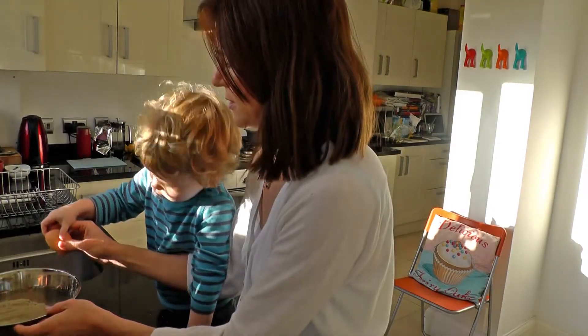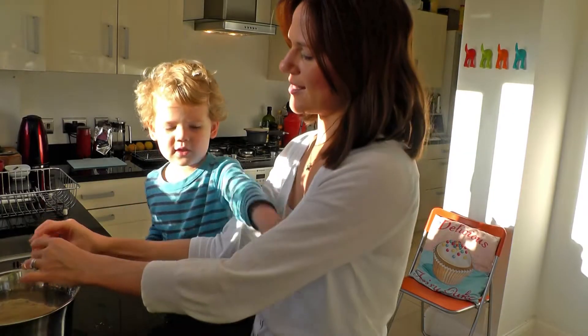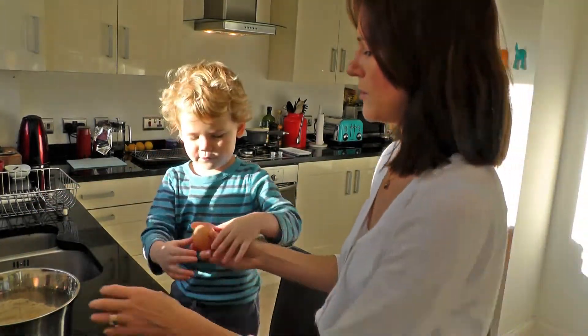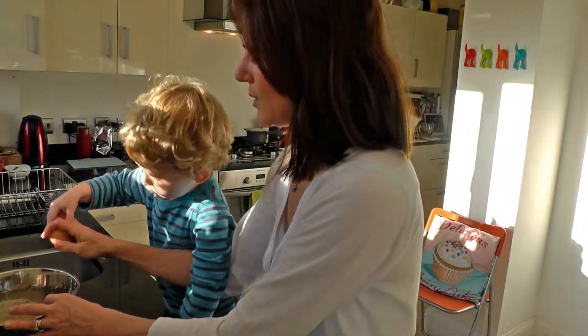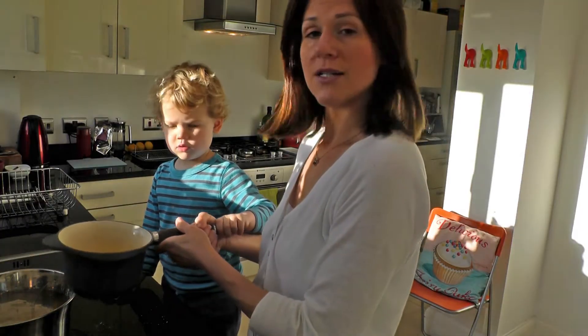Ready? One, two, three! Can I eat your hand? We missed a bit, so we could try and put it in — one, two, three! Yay! Melted butter.